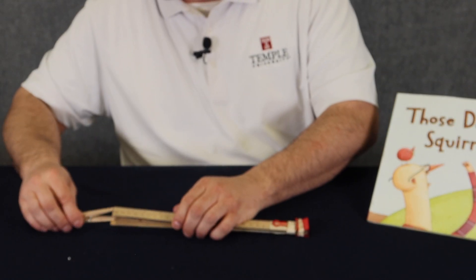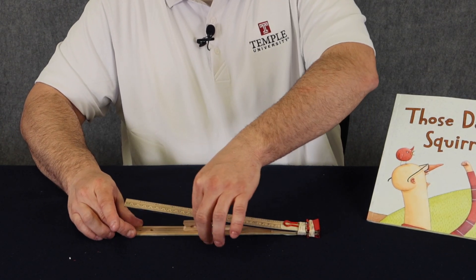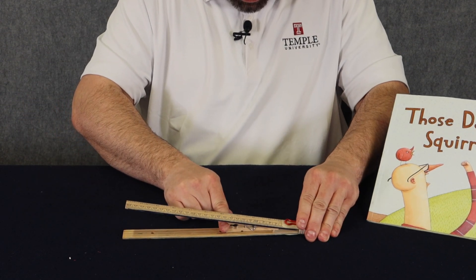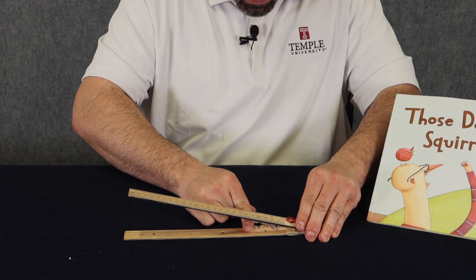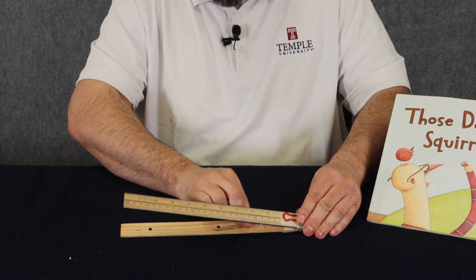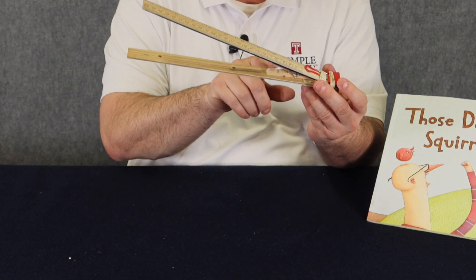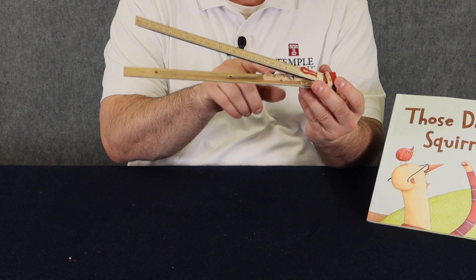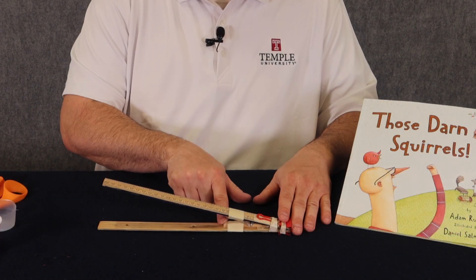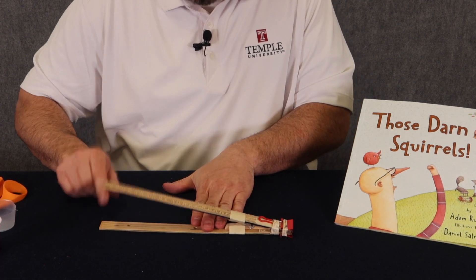So here we go. Start at the outer edge and I'm going to slide this down, trying to keep it right in the middle. I might need to push the clothespin in further — I want to get it back as far as I can. Now you can see my catapult really take shape, and I need to tape this clothespin in place with a few pieces of tape for the top and the bottom. I have my clothespin taped into place top and bottom, and let's see how the catapult works.